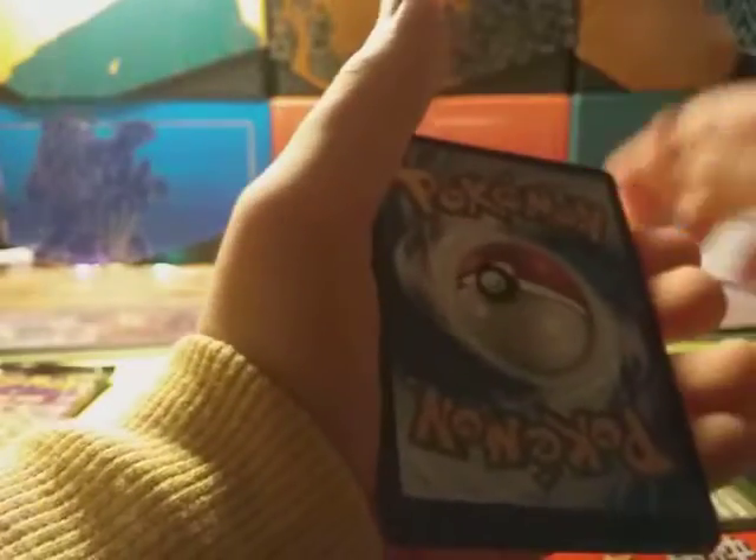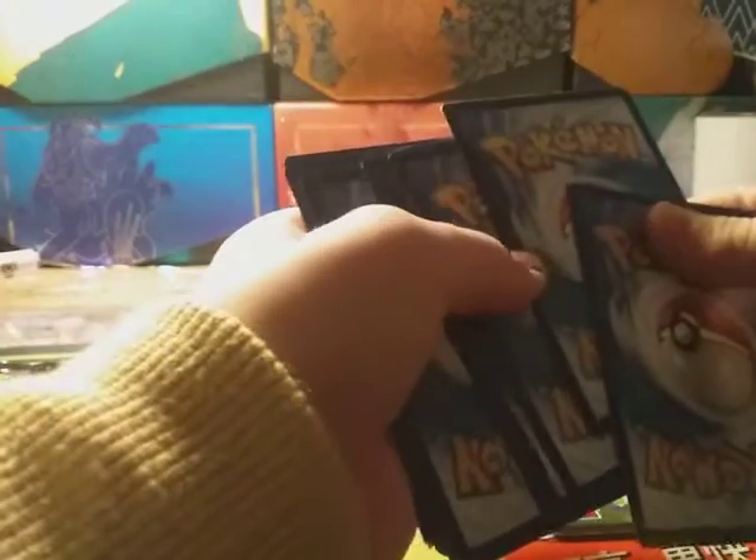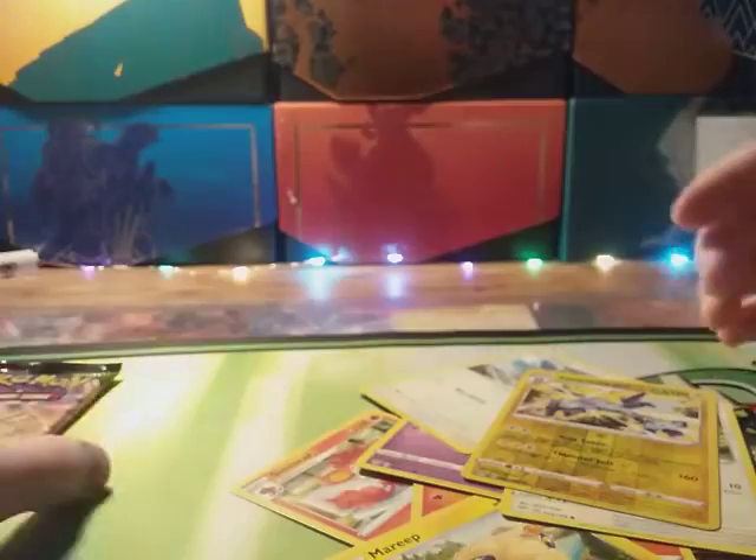Two packs left and I thought I was in Vivid Voltage. Muk! Oh, I love Muk — I gotta put that in my personal collection. Last pack. If you get a green code you could pull an amazing rare, which is pretty sweet. Vivid Voltage does have green codes — I thought it was like Shining Fates. You got a white code — yay.